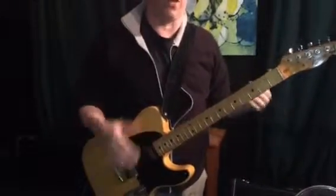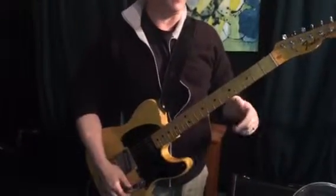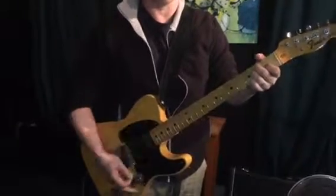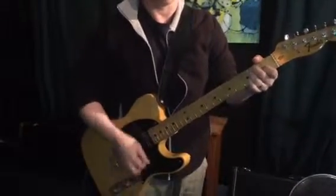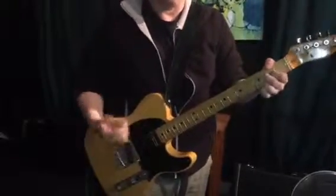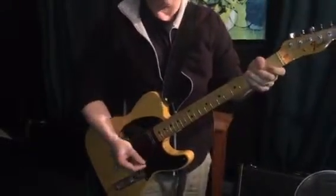We're going to talk about the introduction to the Rolling Stones' 'Not Fade Away,' and it goes a little something like this.